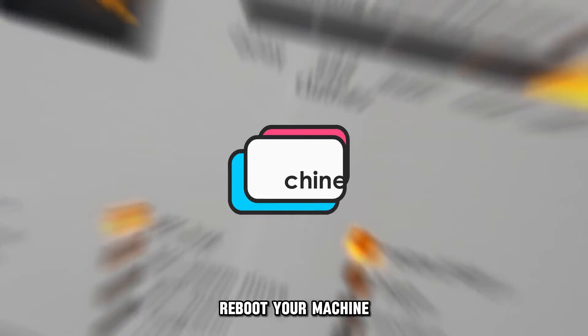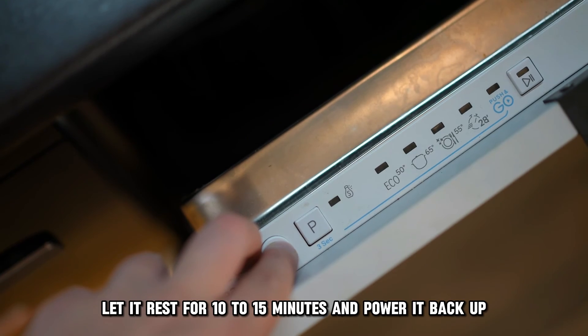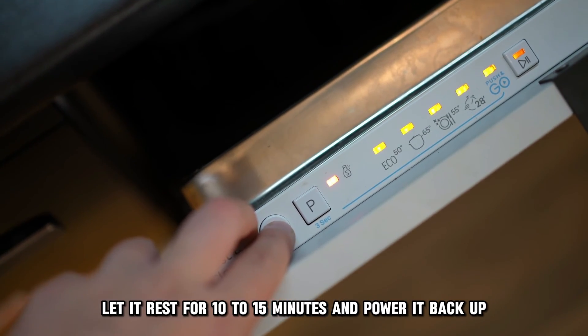Reboot your machine. Power off your machine, let it rest for 10 to 15 minutes, and power it back up.